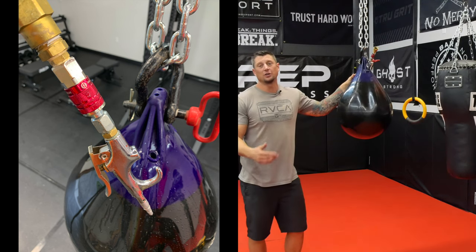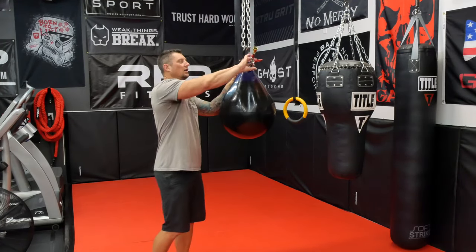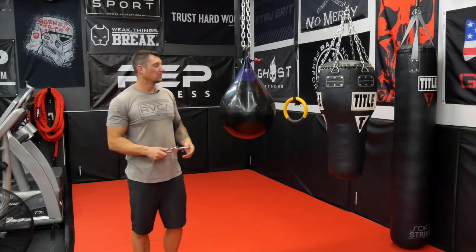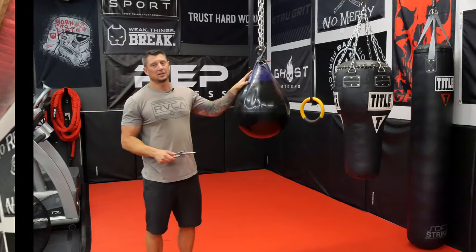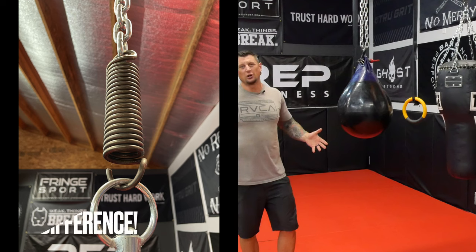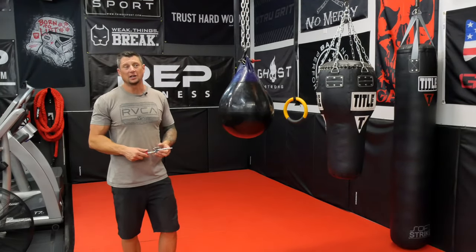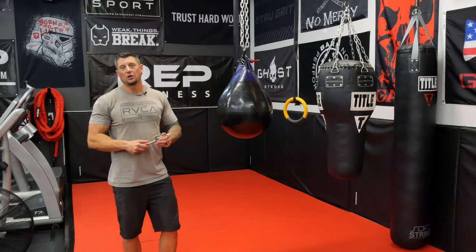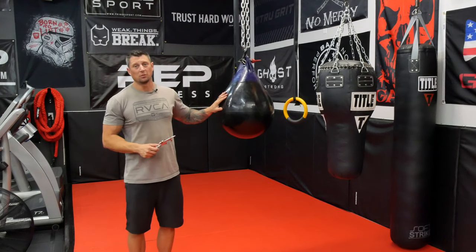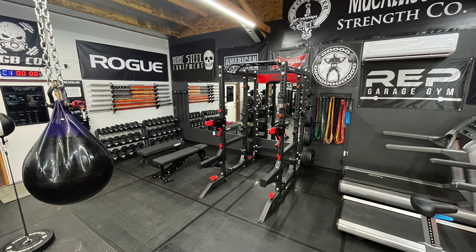So those are just a few little tips on how to set up an aqua bag in your home or garage. Sizing-wise, the A3 is the one I'd recommend for most people. I'm about 220 pounds and this bag works really well for me — I really like the size and the weight. You could go heavier or lighter, and since they're really inexpensive you could even buy three of them. They work really well.